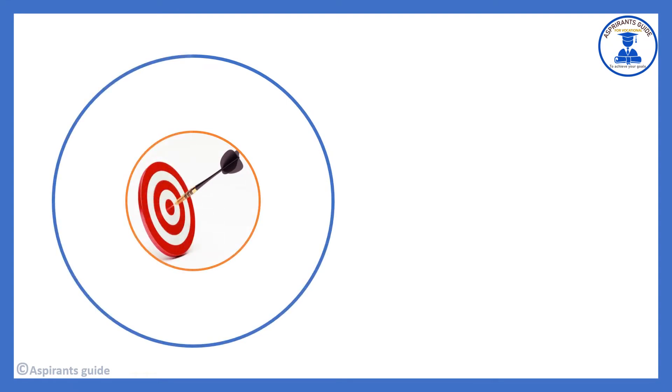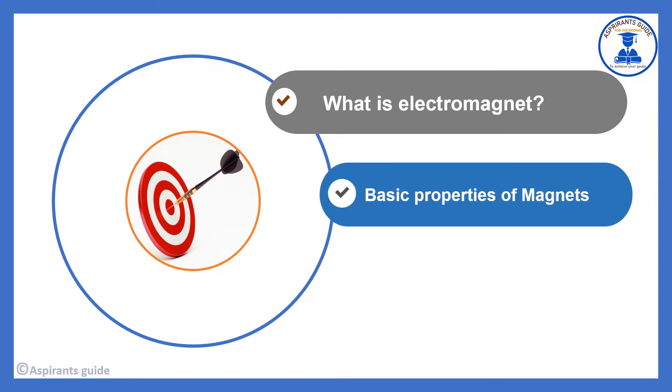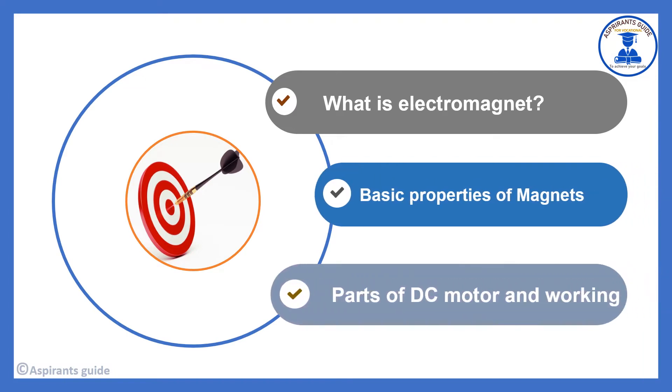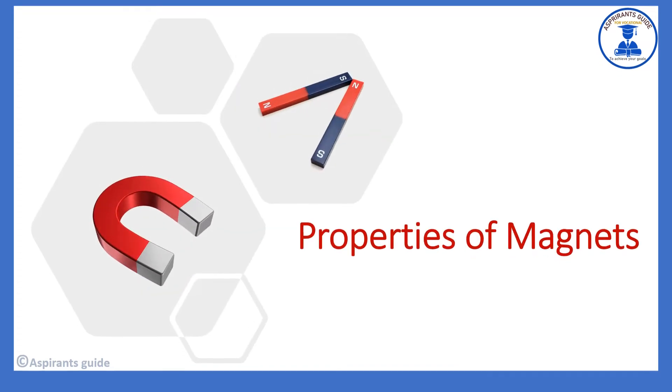The objectives of this video are: what is an electromagnet, basic properties of magnets, parts of a DC motor, and how it works. At the end of this video you shall be able to learn these topics. To better understand the working of a DC motor, we need to know the electromagnets concept and basic properties of magnets.